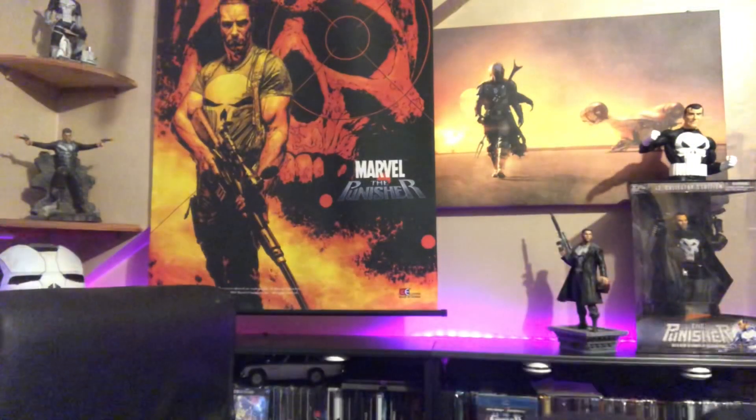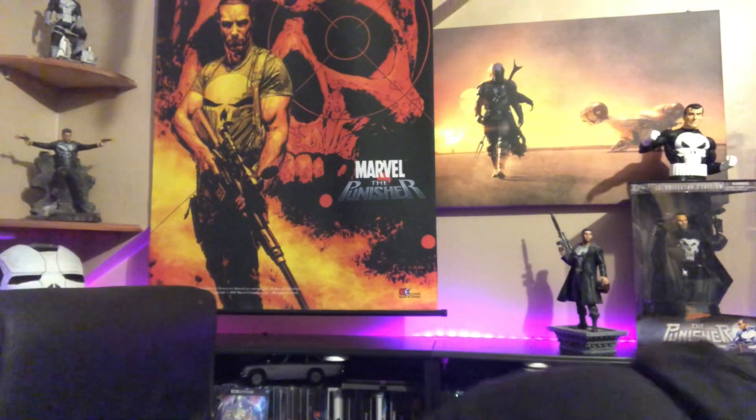Then season one and season two of the Fargo TV series — fantastic, superb. And season three of Fargo starring Ewan McGregor — you know, Obi-Wan Kenobi — who played dual roles. He's very good.